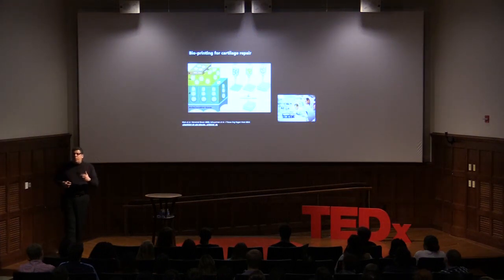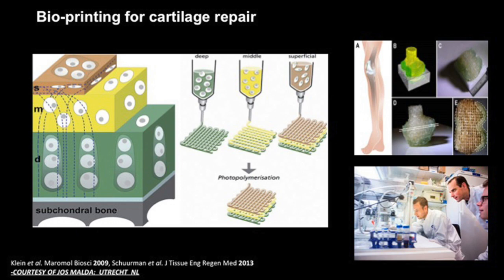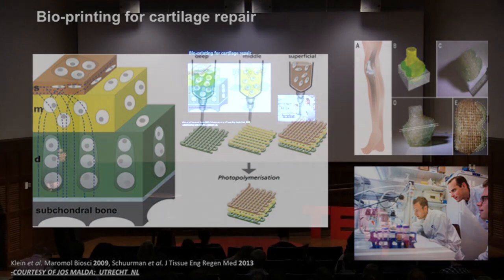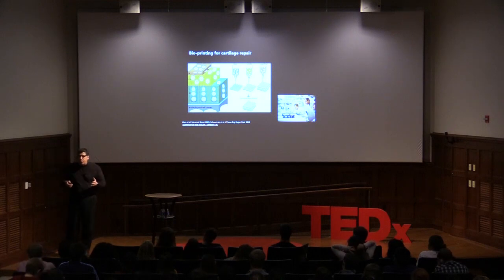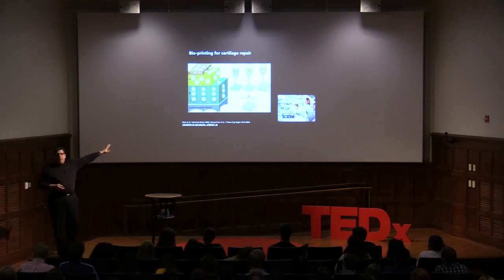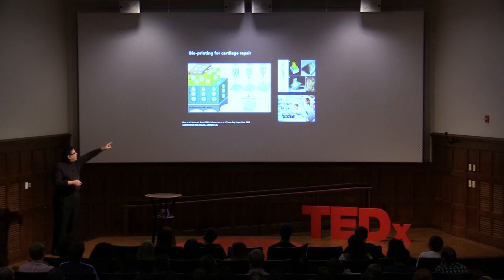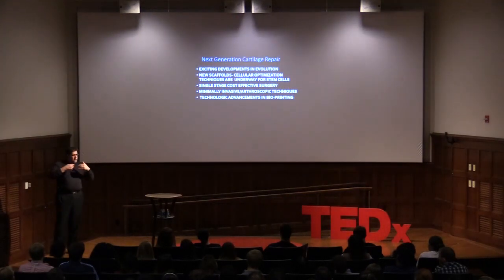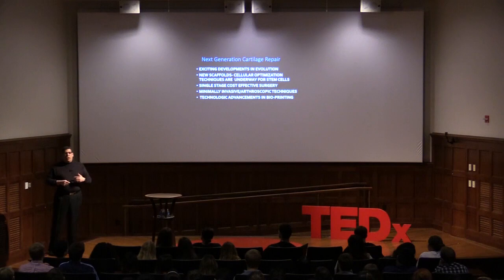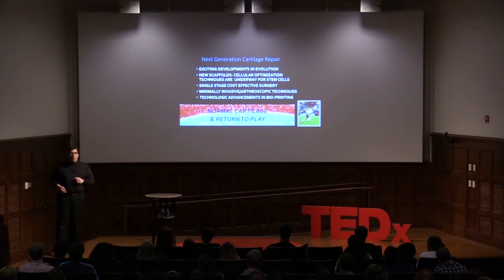Lastly, what if you could rebuild an entire joint in the lab that was genetically appropriate for that patient? Jos Malda, working with the Utrecht group, is working on bioprinting. If instead of plastics and metals you put cells and proteins into a printer, they can make shapes that look like a normal joint, and the cells maintain the original genetics of the donor. This is extremely exciting, though still in the lab and way off in the future. There's so much more happening in our field — advances in stem cells, use of your own cells, and new scaffolds — all aimed at returning people to play with normal cartilage. Thank you very much.